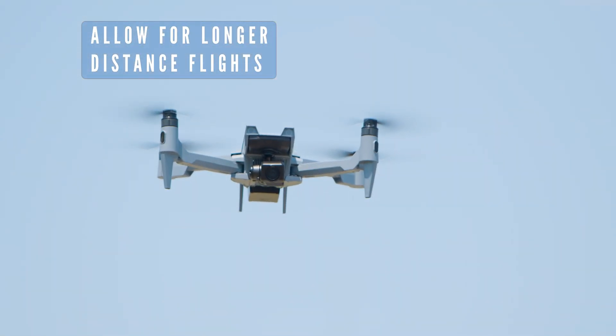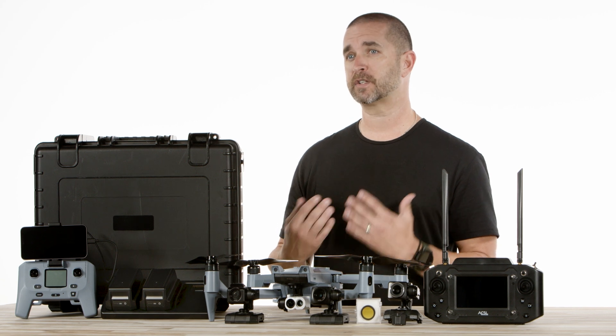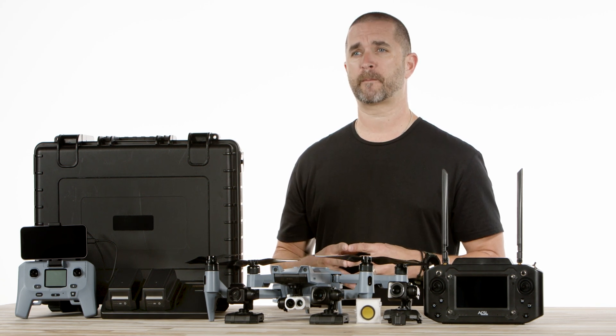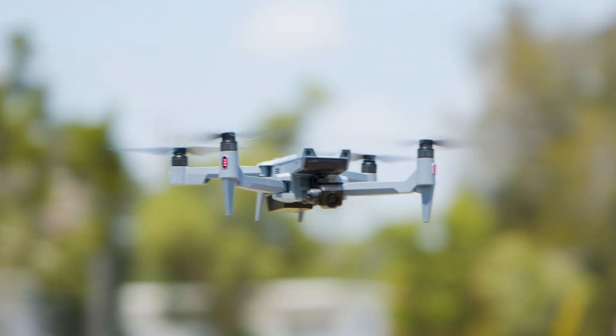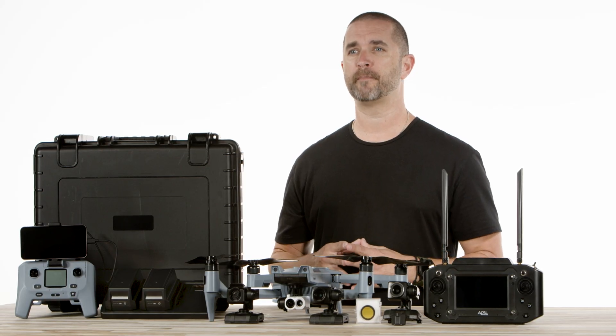Over the next couple of weeks, we will be doing a deep dive into the ins and outs of this drone, its capabilities, first flights, first missions, and more. We could not be more thrilled to have this drone in our product lineup, and you will be seeing this drone at all of our events, trainings, and on-site demos coming up.